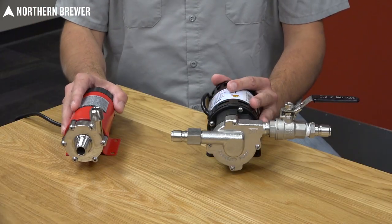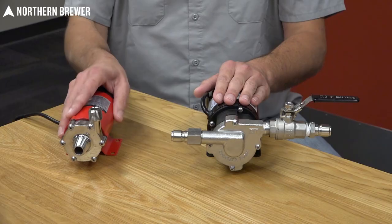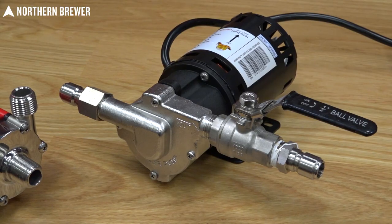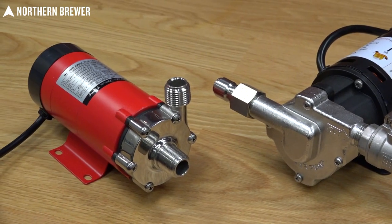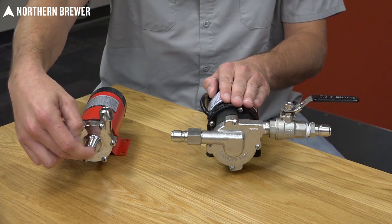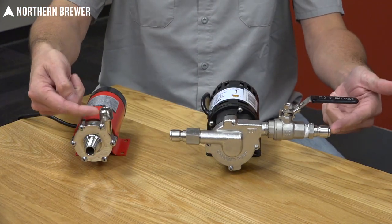Here's an example of two pumps that we sell on our website. This is the Chugger pump and this is our Northern Brewer wort pump. They both work in the same manner — they have an impeller on the inside of the pump head housing, and the wort goes in from the center input and is pumped out through the output.